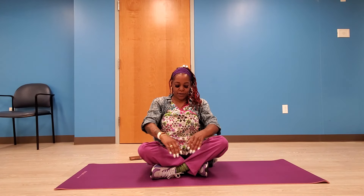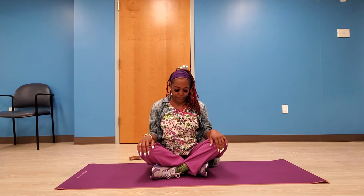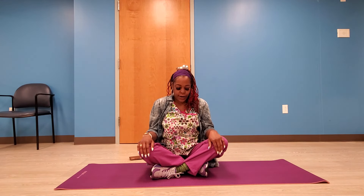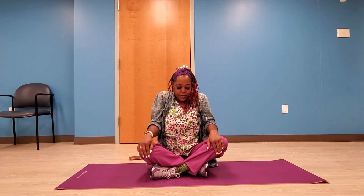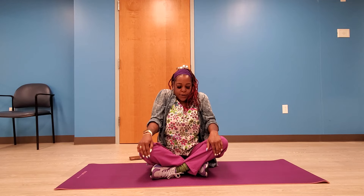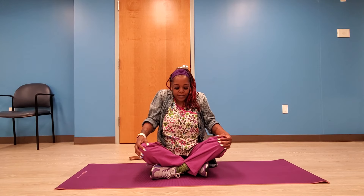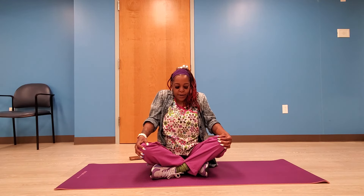Now lower your arms and place them in your lap. We're going to do some shoulder rolls — 1, 2, 3, 4, 5, 6, 7, 8, 9, 10. Great! Now we're going to go backwards.